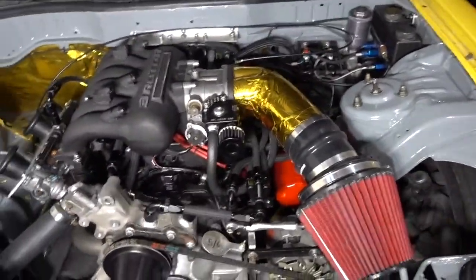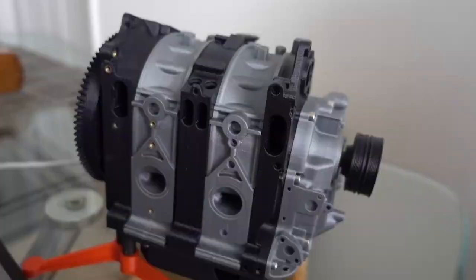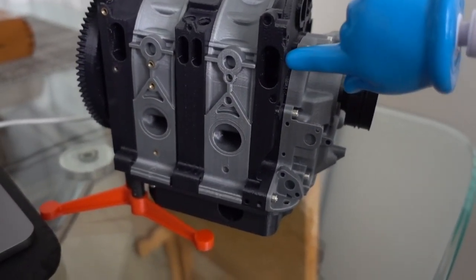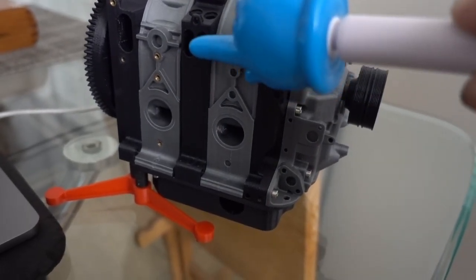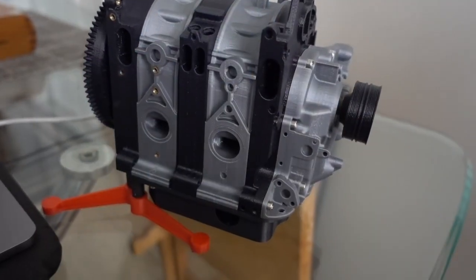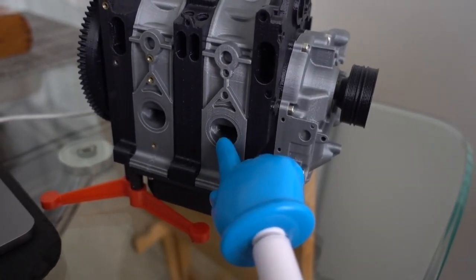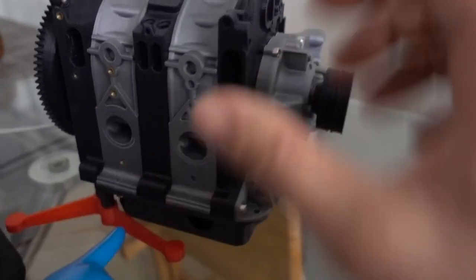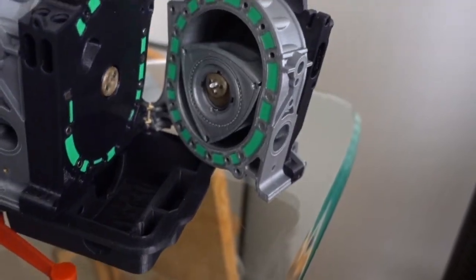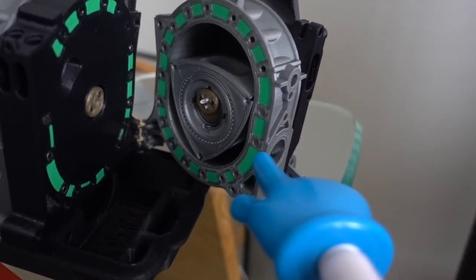In a rotary engine, there are two types of ports that you can have. You can either have the ports that go through the side plates, which are typically called side ports, and then there are ports — like on the factory plate — where the exhaust port goes right through the rotor housing, as you can see right there. Those are called peripheral ports.